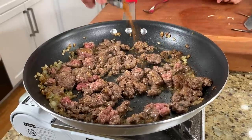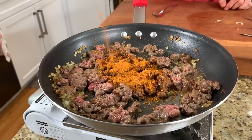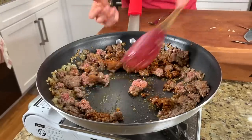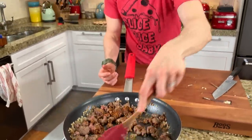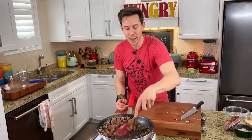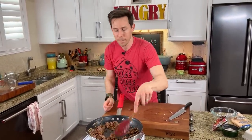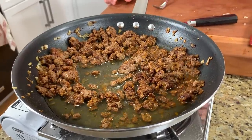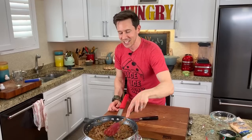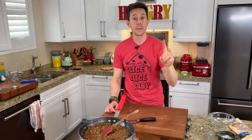Perfect timing to add our taco seasoning mix — about half of it, then mix it around. Big tip when it comes to spices: always cook them in the fat, no matter what you're making — soup, stew, chili, curry. When you cook or toast spices in the pan, you're blooming the essential oils and turning the flavor all the way up. Then add some water — if I weren't on a budget I'd use bone broth or beef stock. Cook for a couple of minutes until nice and thick, then work on the greens and dressing.